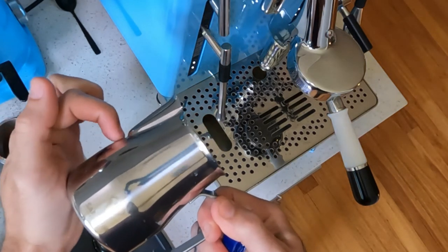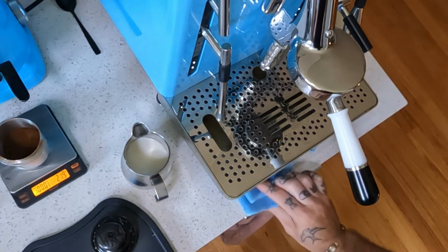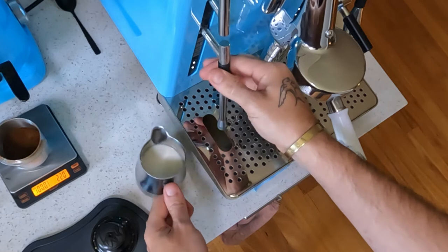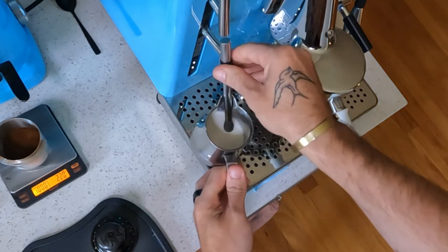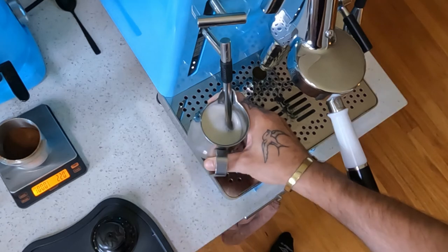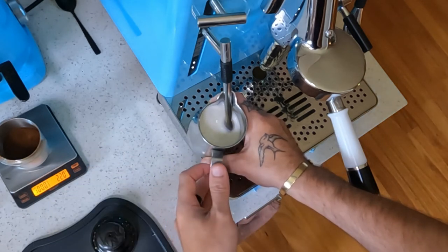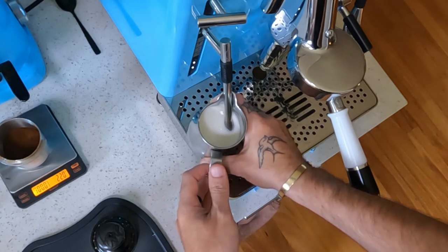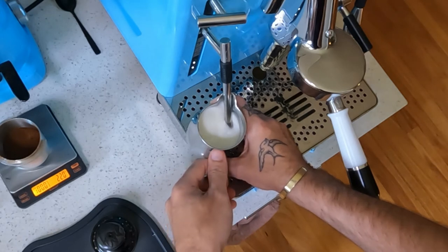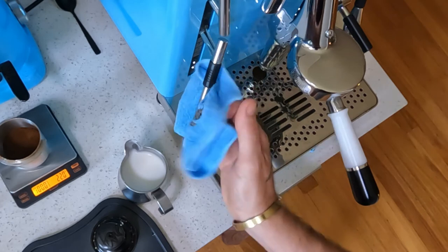Pop some good quality milk in and fill it to just below the spout. Always purge first — get that little bit of water moisture out of the bottom, otherwise you will bubble your milk a lot. Lift your jug up just so the tip is sitting in the milk. You can hear the hissing sound — that's pushing air into the milk as it swirls. Once you reach your desired level of stretch — aim for about 30 percent stretch — raise the jug up a tiny bit, then once you've reached your desired temperature, shut it off.